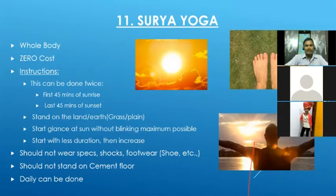How to do it: go to an open ground area and stand barefoot — no shoes, chappals, or socks. Any soil or grass area is fine; do not stand on cement tiles. Just look at the sun directly. There is a specific time: in the morning during sunrise, for example if sunrise is at six o'clock, from six o'clock till 6:45 is the suitable window — it will not harm your eyes. If you do it later, it may cause harm. Similarly, the last 45 minutes just before sunset is also a safe time.